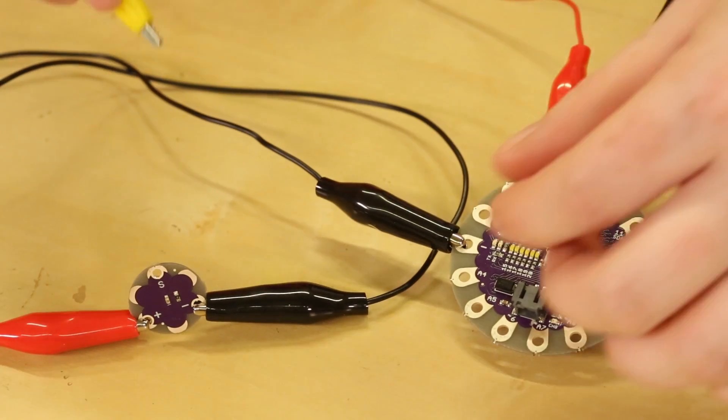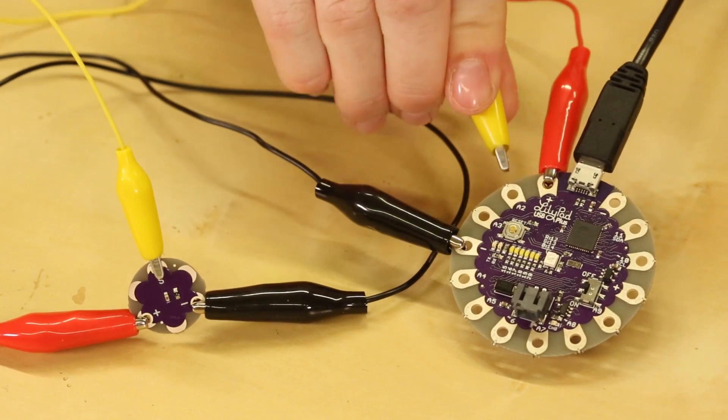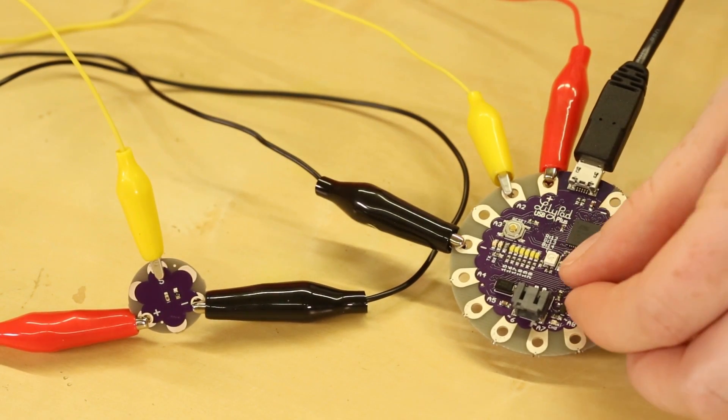The signal tab should be connected to an analog tab marked with an A on a LilyPad Arduino. Connect with alligator clips while prototyping your project, or conductive thread stitching when integrating into your final project.